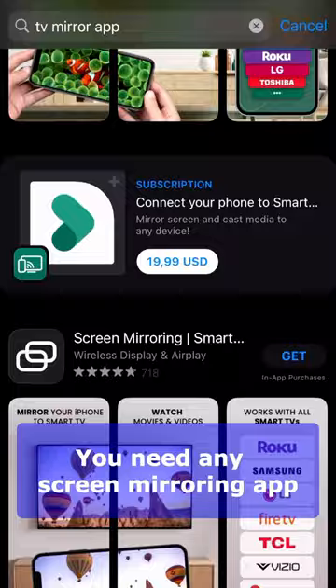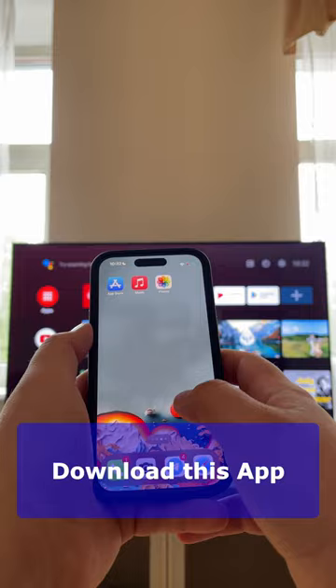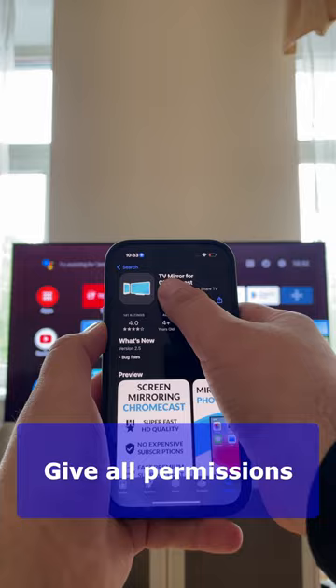For example, TV Mirror. Let me show you how to do it. First of all, your phone and TV should be connected to the same Wi-Fi network. Next, download the TV Mirror app from the App Store, open the app, and accept all required permissions.